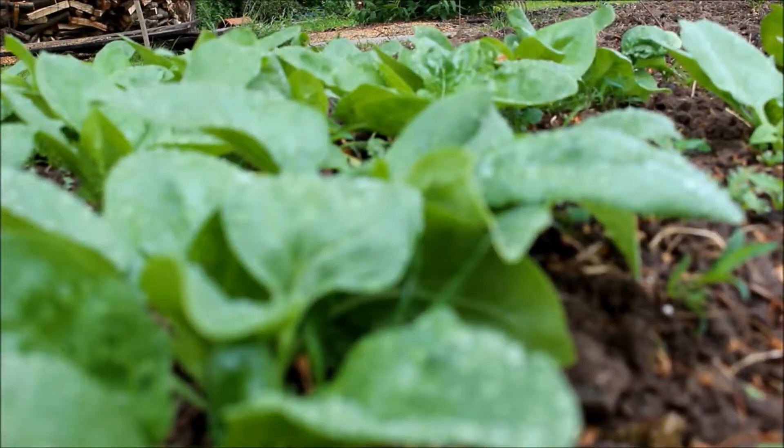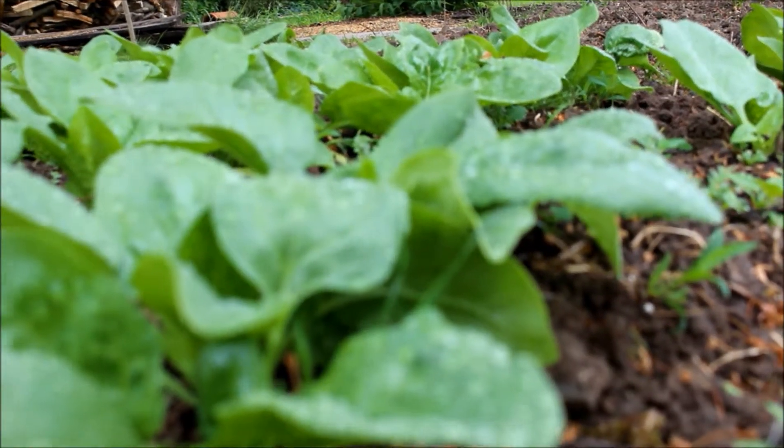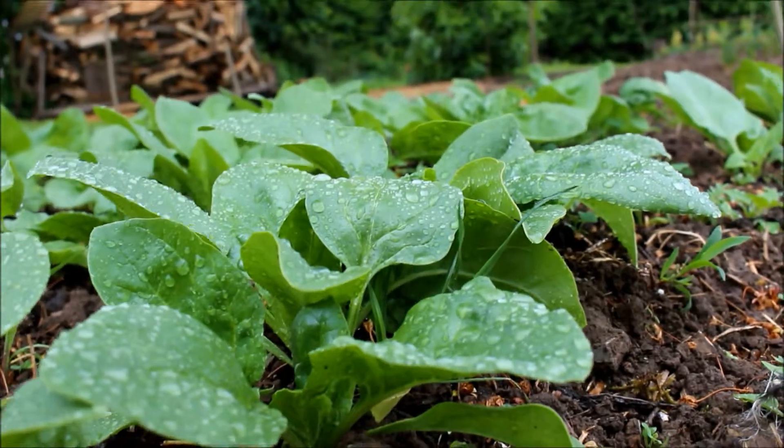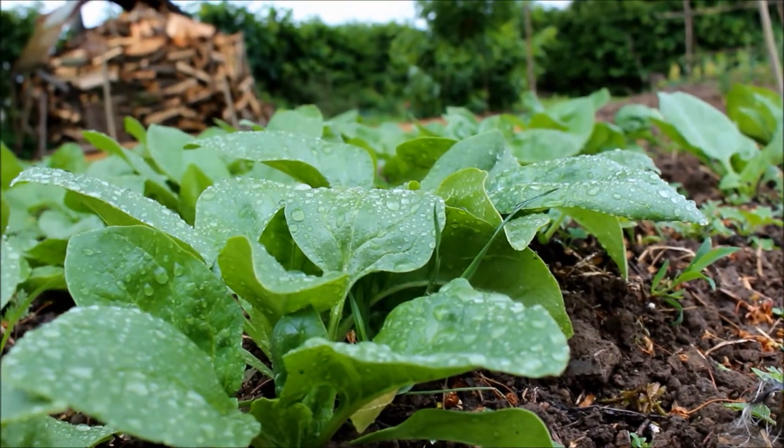I took this shot on a misty morning in Barono's garden — this is very beautiful, as you can see these small water droplets on the green leaves of the spinach.